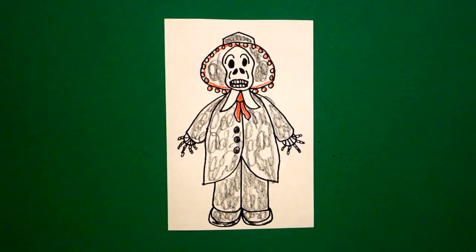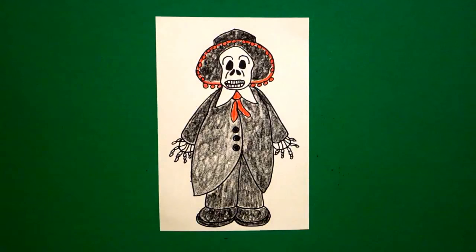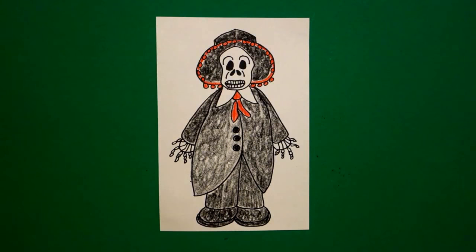Here's my Day of the Dead señor, or man, all colored in — ready for the festivities. Díaz de los muertos in November. Bye bye.